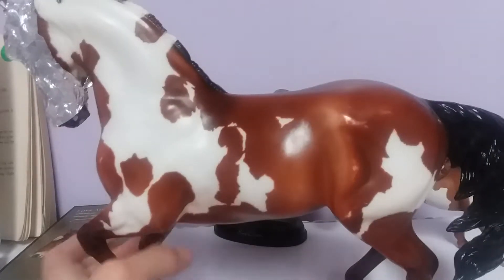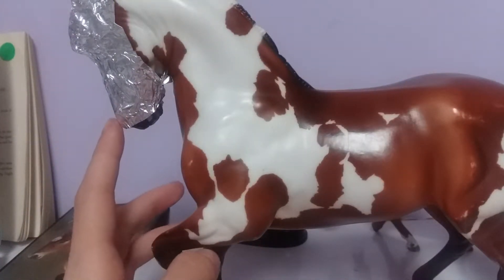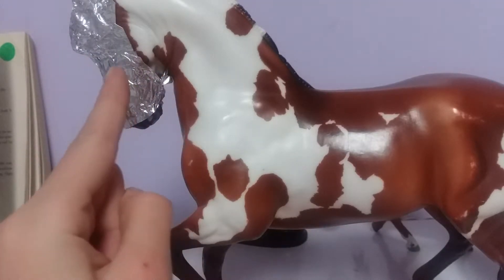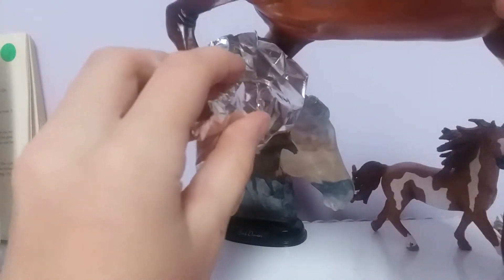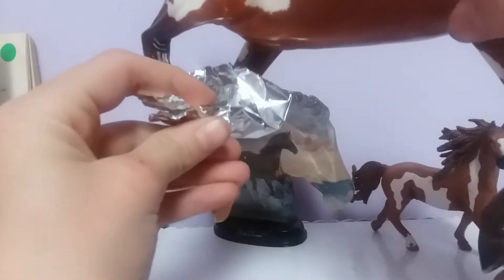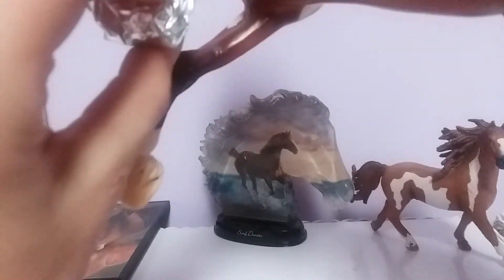I'm going to start on the hoofy booty thingies — I guess the only successful thing I've had so far is that face mask. So maybe take a piece about this big. Then you're going to take the hoof — I'm not going to do all four because I'm about to give up on everything. Then I'm just going to shape it around his hoof.